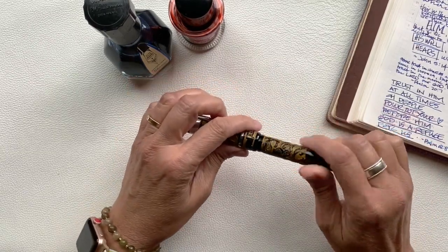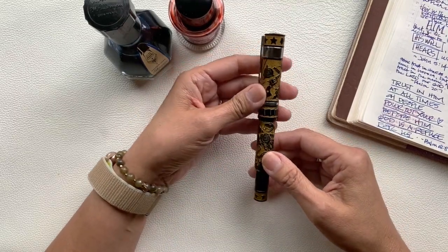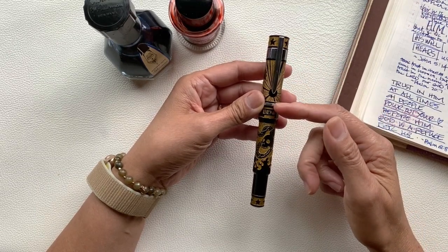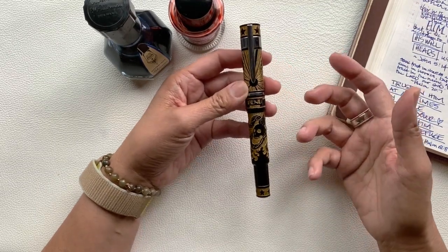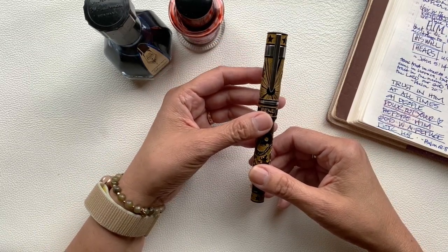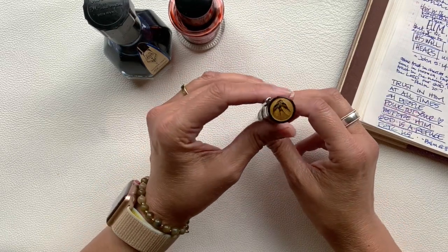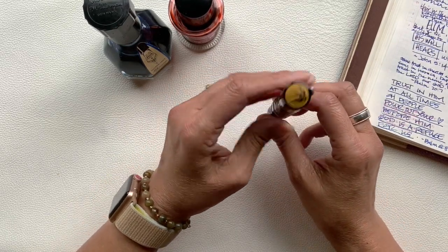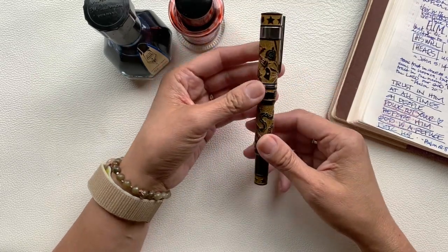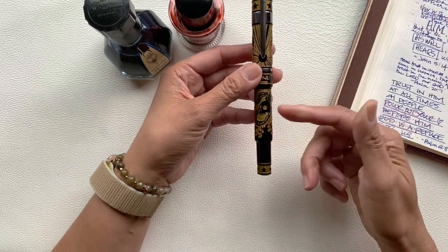There are elements of tattoo body art on this pen design, and it is made of acrylic resin with a clip and rings made of stainless steel. Each pen has 11 elements in the design such as guns, sun, nautical star, a wind rose compass, a snake skull, a swallow, roses, dice, a ribbon banner with a Bennu logo, and fire and flame.